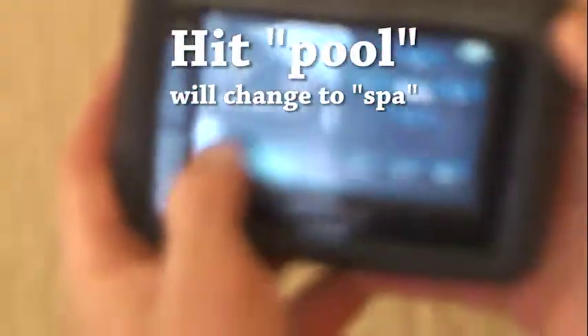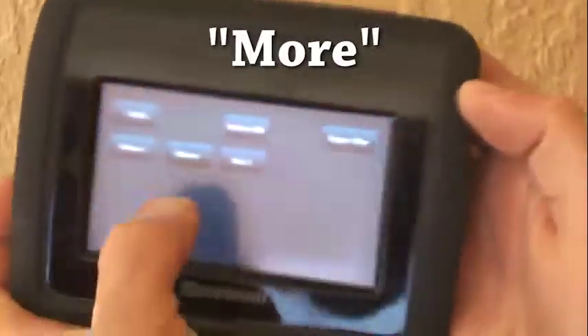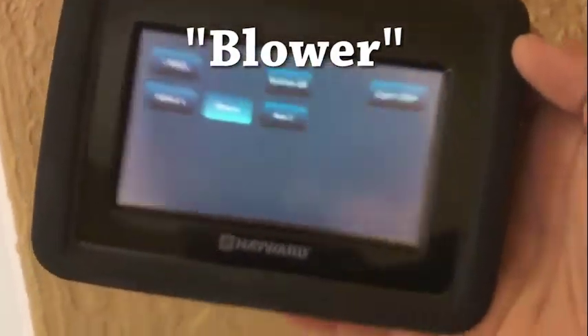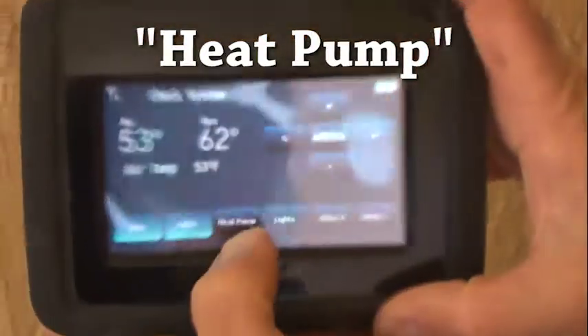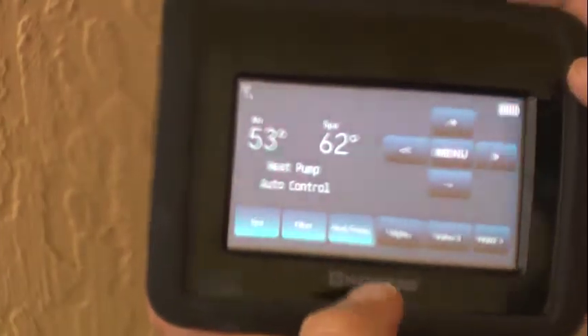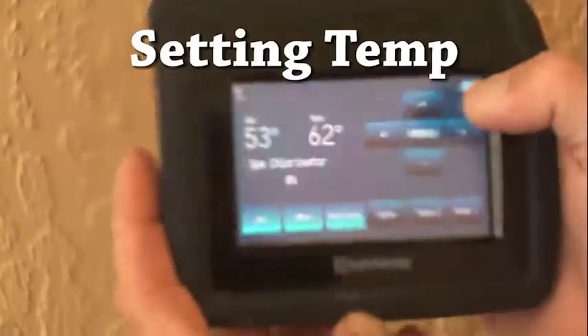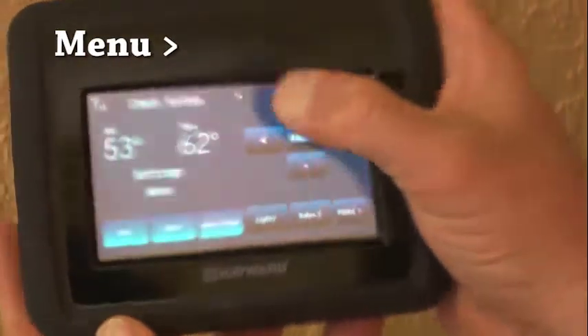When you want to use your spa, hit the 'spa' button — it's going to turn the spa on and the valves will automatically turn over there. Then hit your 'more' button; on the second page you'll see 'blower.' Turn your blower on — the jets in the spa are air-fed, so turning the blower on feeds air to the jets and you'll hear it start bubbling. Now does it heat? Yes, but you've got to turn the heater on. Hit 'heat pump,' give it a second, and the heat pump turns on.